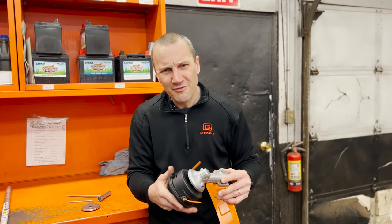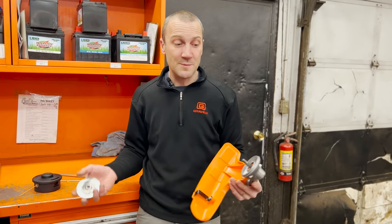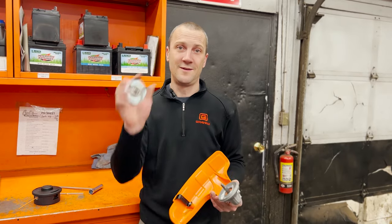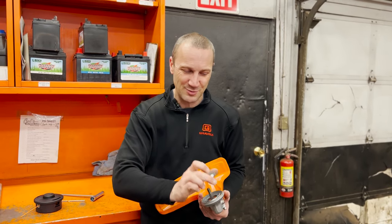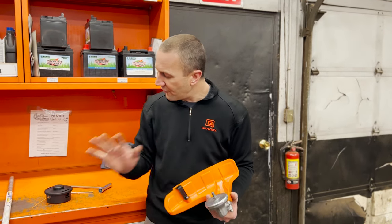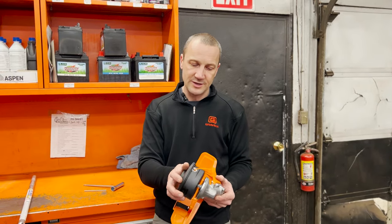But let's avoid that problem in the first place. I only show you this because I want to avoid you guys having the pain of driving into your dealership and saying your head won't spin. So if you hear a noise when you're changing heads, it might be the thrust plate hitting the ground. Before you ever put a line head on, make sure that that thrust plate is in place.